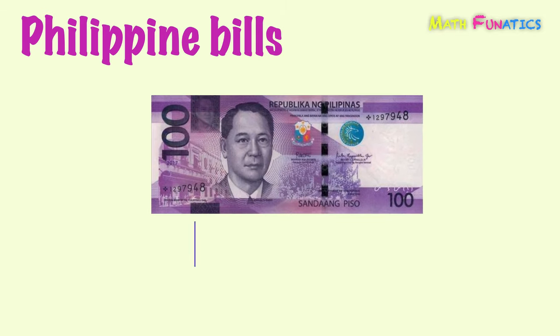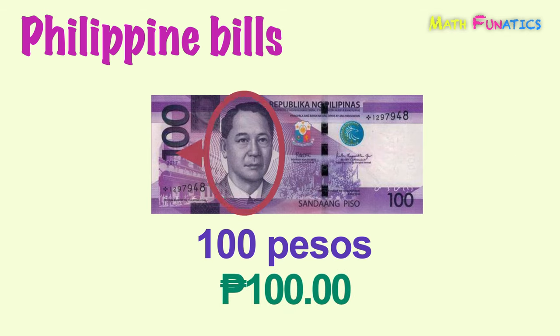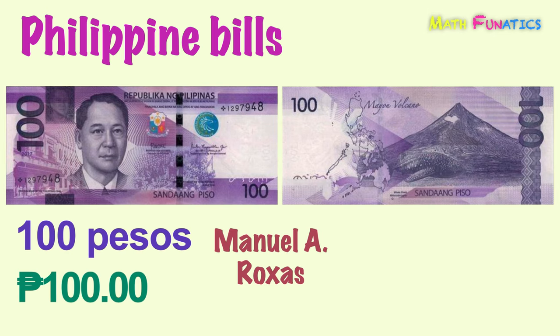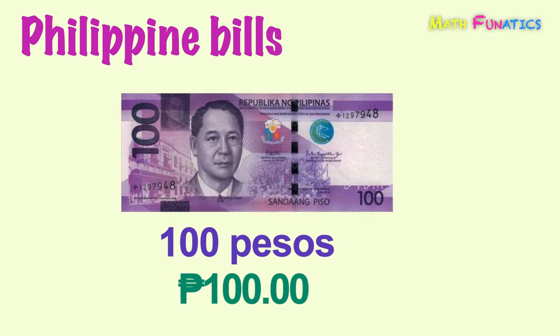Another is a purple bill and is equivalent to 100 pesos. Found on its front side is President Manuel A. Rojas. While on its reverse side are the Mayon Volcano and Butanding, or whale shark. This is 100 pesos.